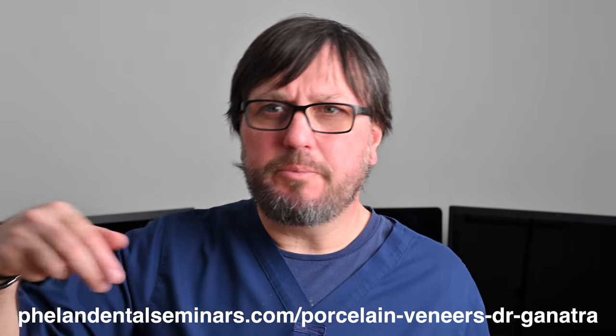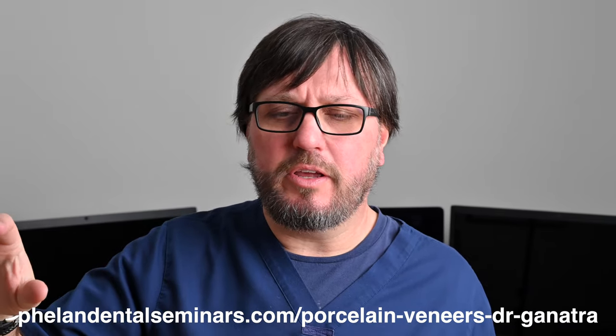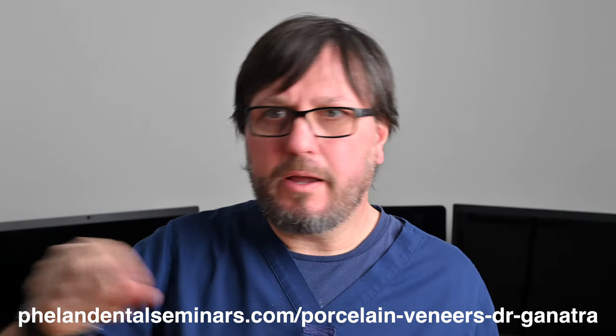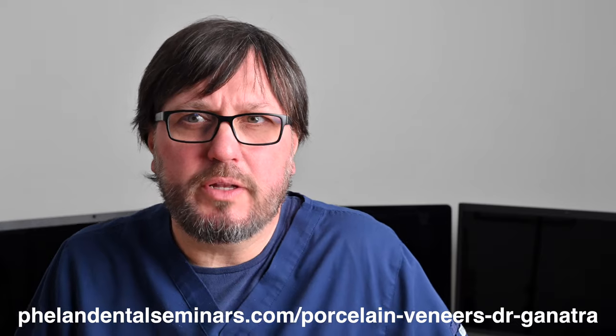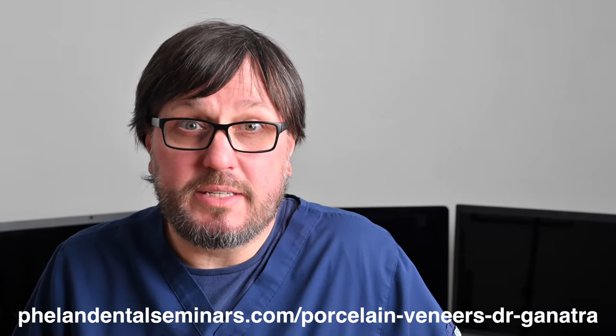Thank you for watching this video. If you'd like to attend my veneer prep webinar, the link should be below this video. If you're seeing this video where there's no link below, here's the link — you can type that in and register for this webinar while it's still available.